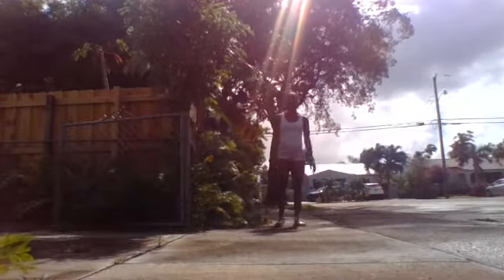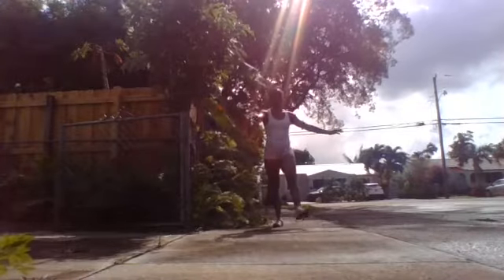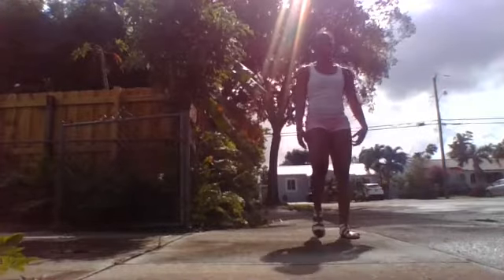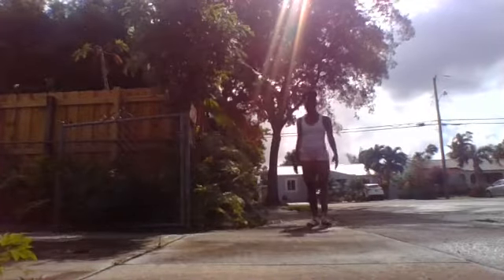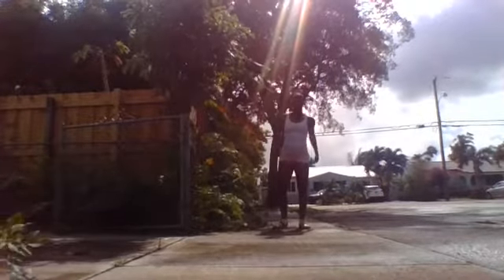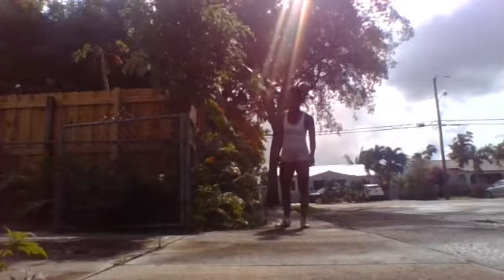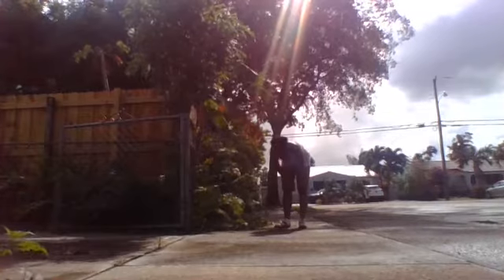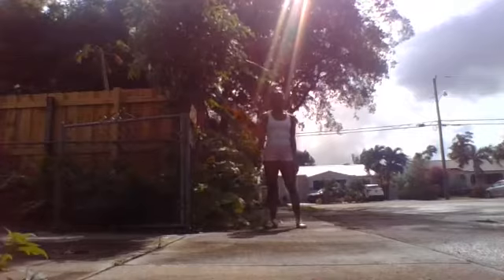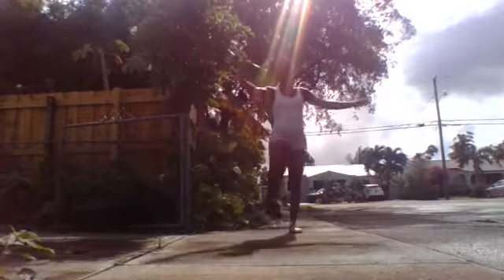I may have to just do step-step-leap right, instead of the full chasse, just so I don't hit the camera. Step-step-step-leap like that — I may have to do that instead. That chasse really sets you up; you've got to go a little farther once you go into that leap. Ready — step, step, leap.